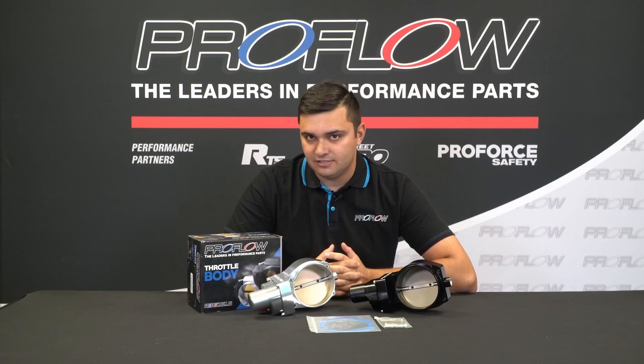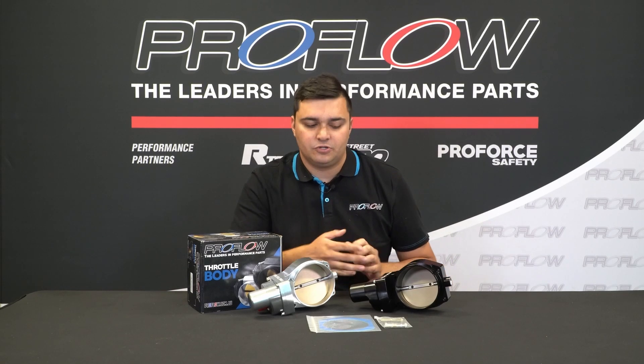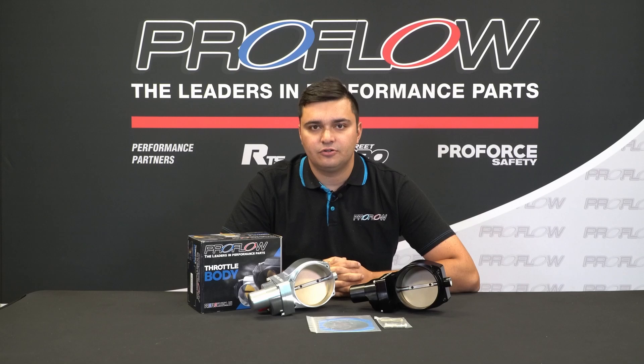Built to suit Gen 4, you can bolt them to either your L76, L77, L98, LS2, LS3, and even LS7, or an LS1 if you want to do an electric conversion. So, to find out more and buy one, simply head to proflow.com.au.